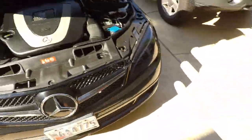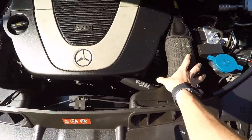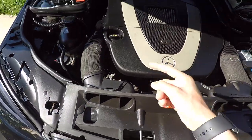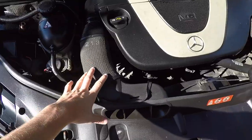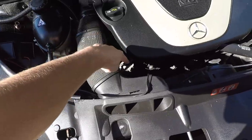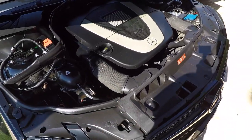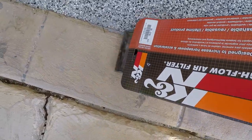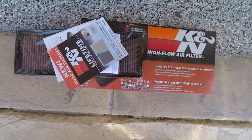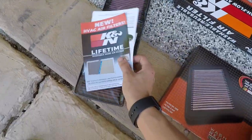I did decide to go with the drop-in filters. The cone filters — I've seen a lot of people use them and they usually mount right here, but that pulls in a lot of hot air from the engine bay. This is already a cold air intake, as you can see it's not pulling in any hot air from the engine bay. That's why I decided to go with the drop-in filters, because hot air will hurt the performance of the vehicle.